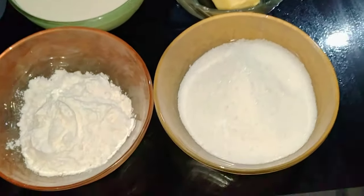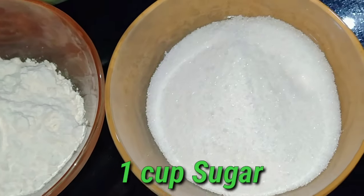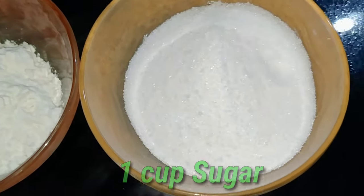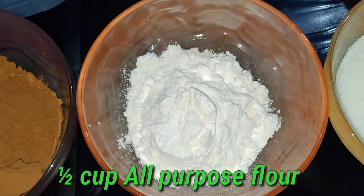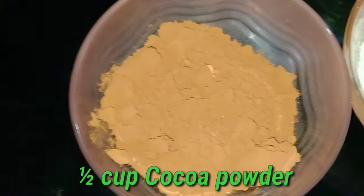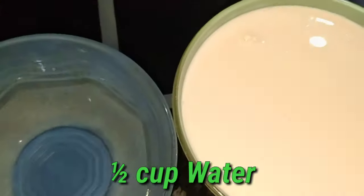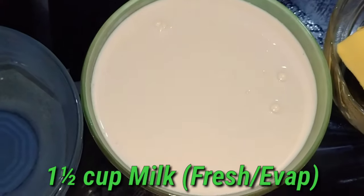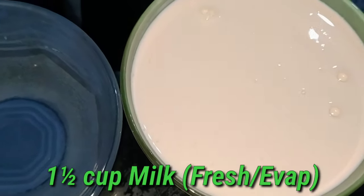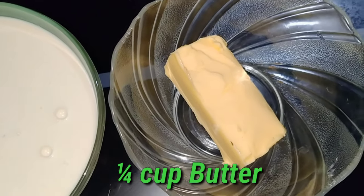These are the ingredients for frosting: one cup sugar, one half cup all-purpose flour, one and one half cup cocoa powder, one half cup water, one and one half cup of milk, and one fourth cup of butter.